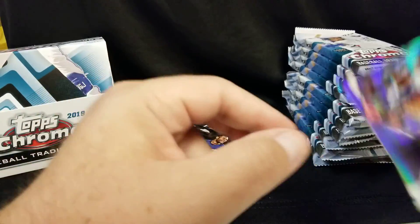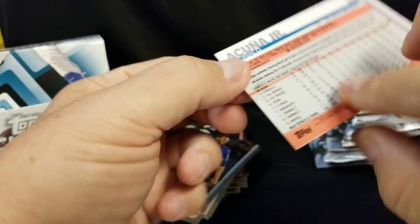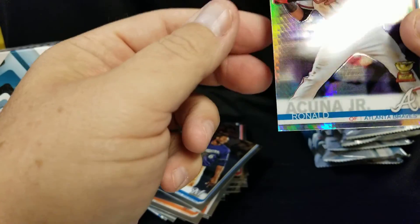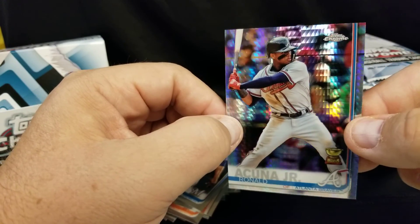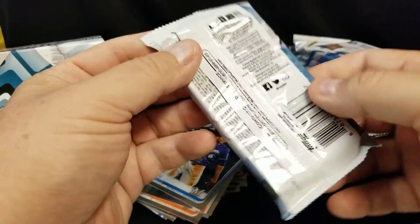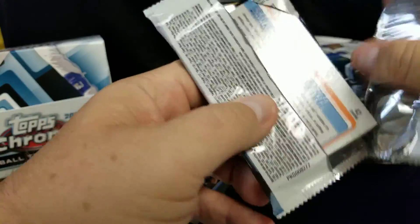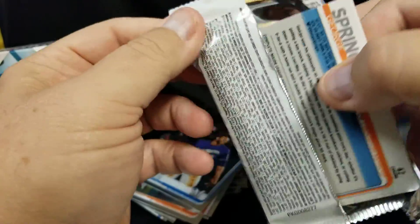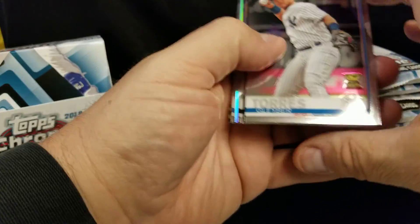That's not a bad card right there. Not numbered, but that's cool, I like that. As I look at this, this looks like some sort of refractor — some shiny. I don't know the new product that well, I just thought ah, for fun. Wow, that does shine — that's pretty sweet man. I like that card. I like my vintage stuff but once in a while it's kind of fun opening up the new stuff.